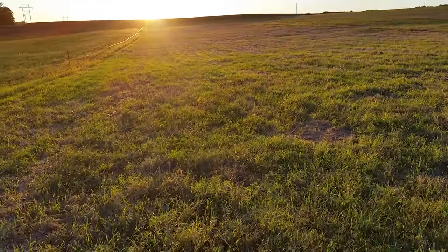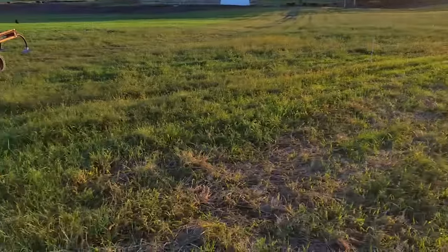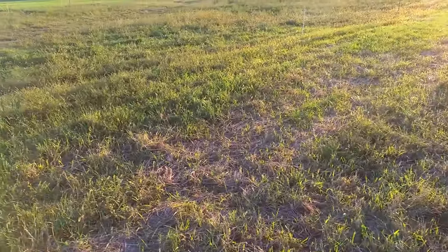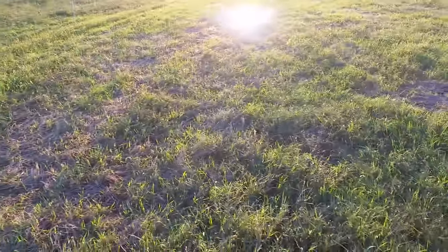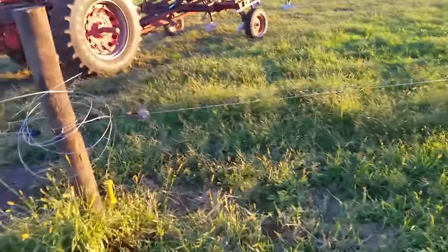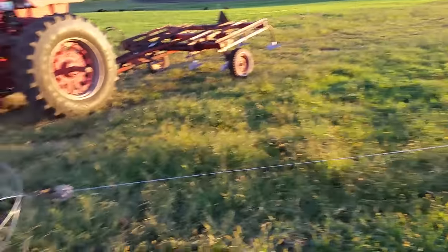A lot of this stuff needs to be reseeded — it's been 20 years since it was initially seeded, so over time it gets worn out. Most of you know I bought a chisel plow last spring. I took the shanks off it and put 16-inch sweeps on it — Fieldcoder sweeps.